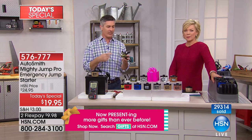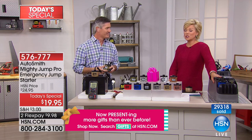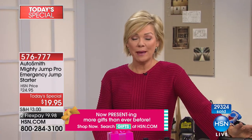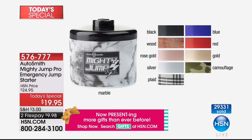When you're wondering 'am I stuck, am I not going to be able to pick up the kids or get to work?' — 10 to 15 minutes, recharge that battery. We've sold so many of these at HSN because they work and people rely on them. We're closing in on almost 30,000 sold today. There's black, wood tone, rose gold, silver, plaid, blue, red, gold, and camo.